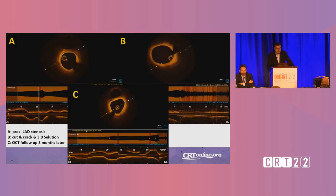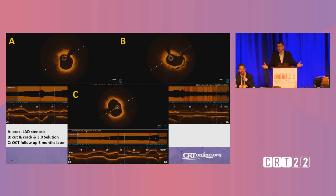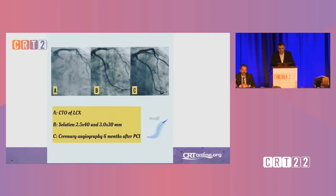And maybe the final case here — a proximal LAD stenosis. We used cut and crack with a 3.0 Solution balloon. Then we did OCT at three months. Again, we have lovely luminal gain, and we had these bad dissections on panel B. However, these also healed and gained lumen. So this looks very promising.